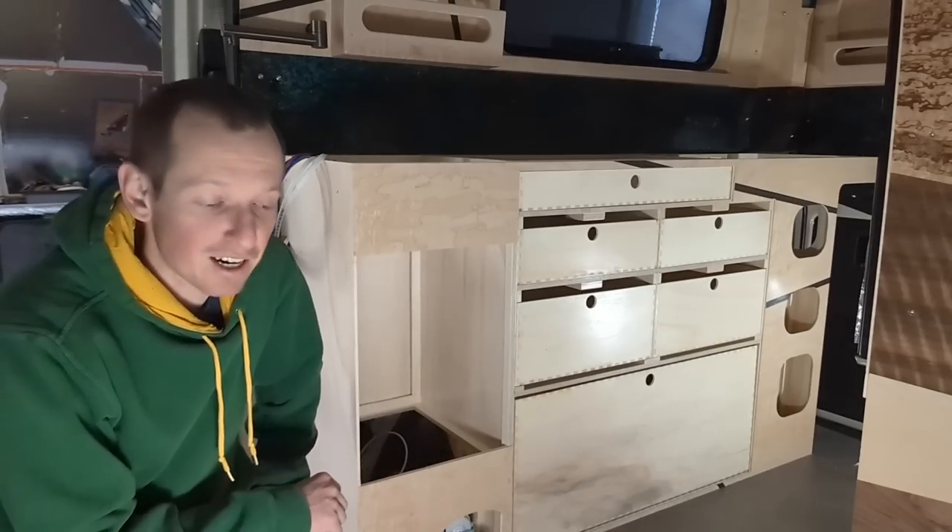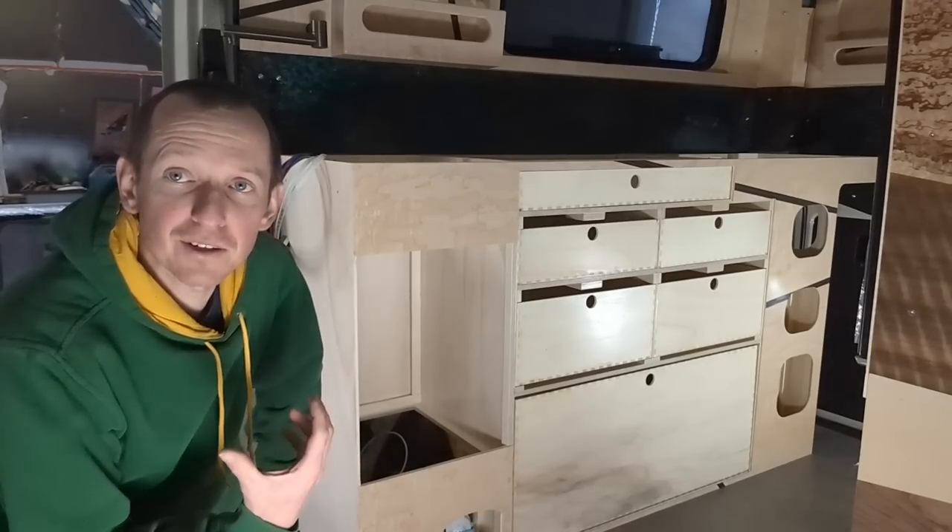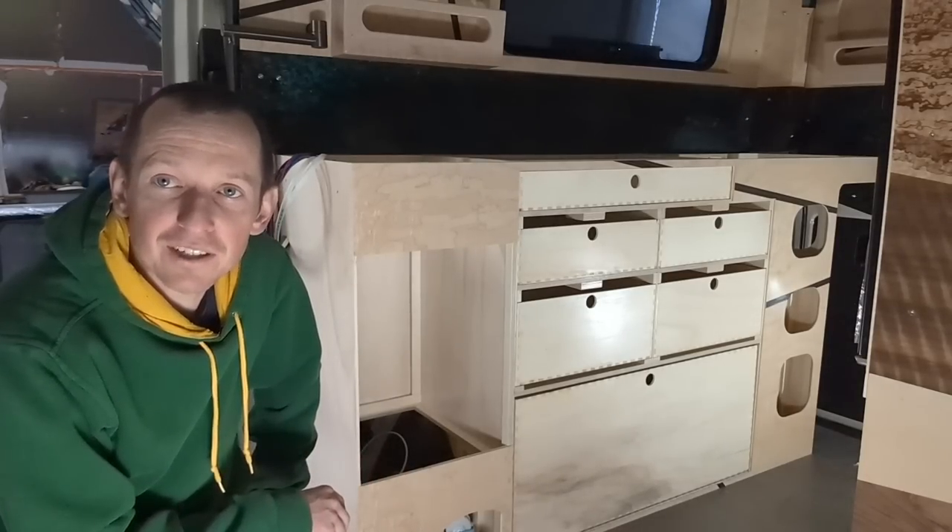And that's the video for today. I hope you guys enjoyed watching my process for getting these cabinets built. Thanks so much for watching as always.